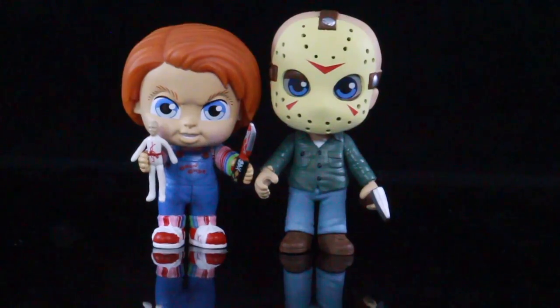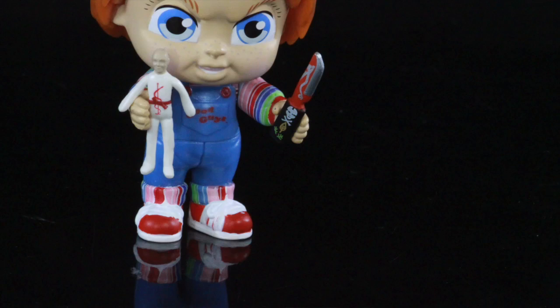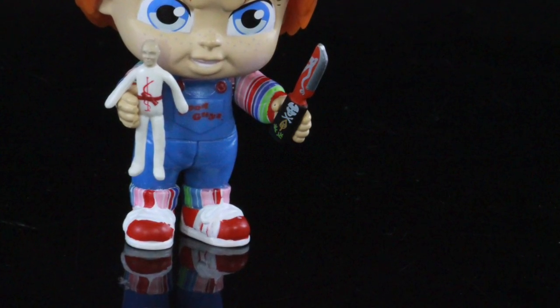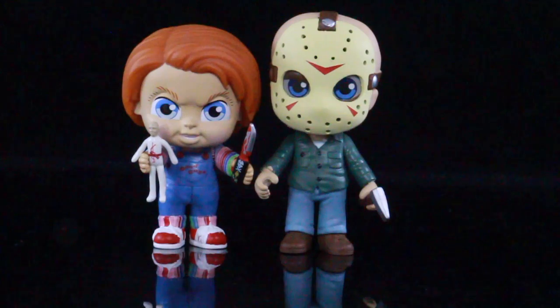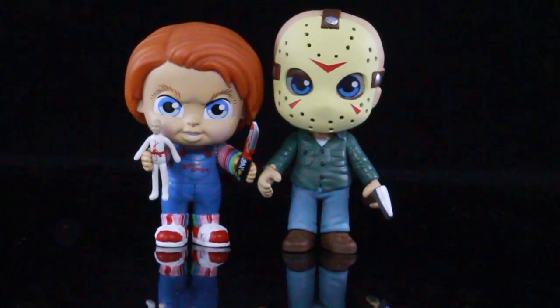The characters can hold on to their accessories fairly well. Chucky had to kind of have his hand pried open to hold on to his knife — depending on how the grip is sculpted on yours, you might have to do that too. But he holds on to the voodoo doll pretty good. And of course Jason's going to hold on to both of his accessories very well.